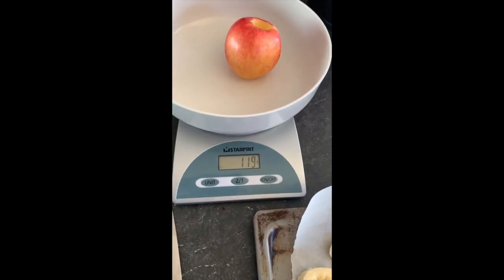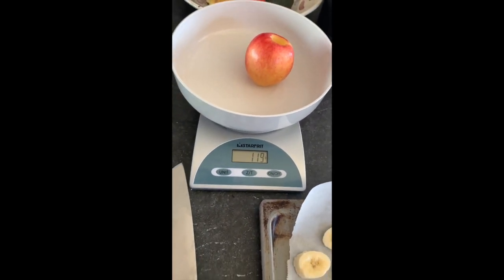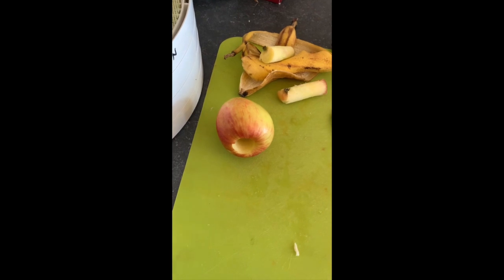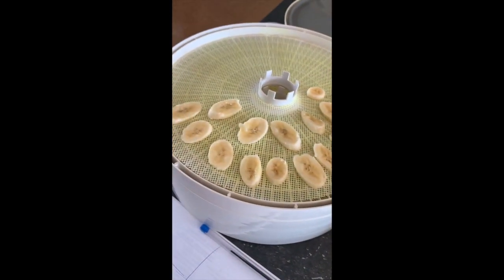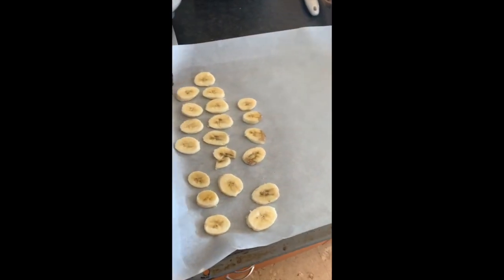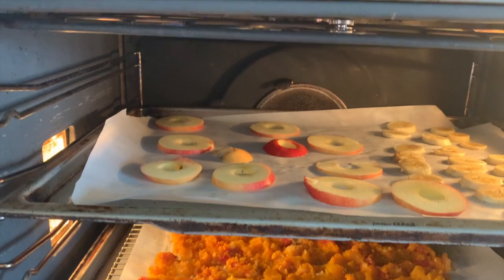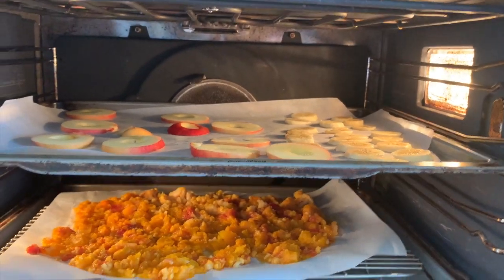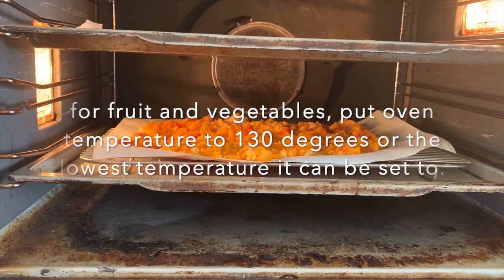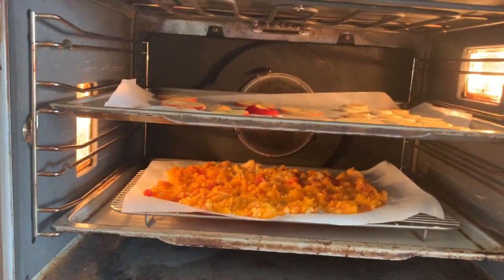I'm also going to cut up an apple. This apple weighs 119 grams. I will cut it, weigh it, and add it to my trays of bananas — I've never done this before. Here are my apples and bananas on the rack in the oven, and here is my curry on the cooling rack on top of a rack in the oven.